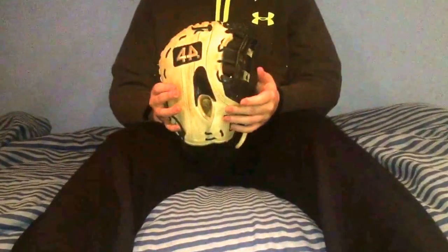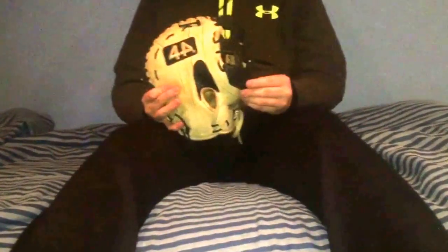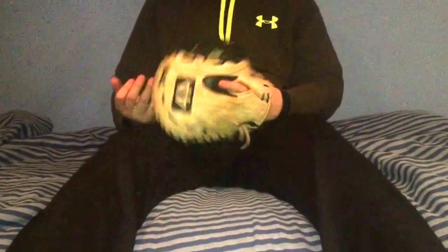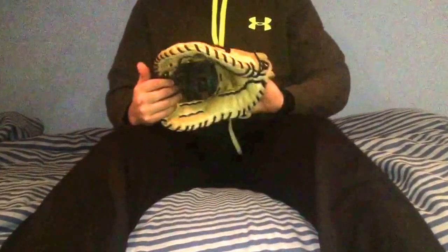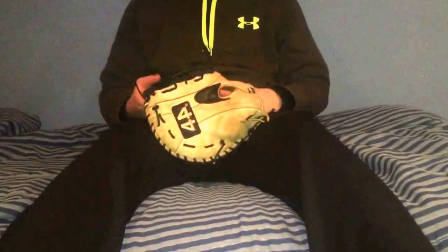I did get the fastback wrist strap and I regret it. People say it gives you more control of the glove but I don't know why I did it. I go two fingers in the pinky in the fastback, so there is space, but I wish I would have gotten the conventional strap.